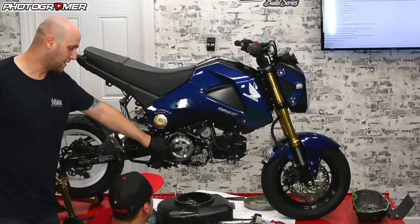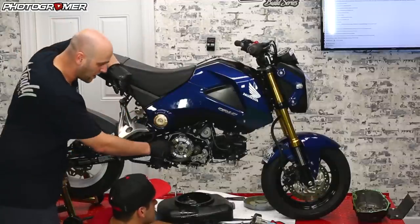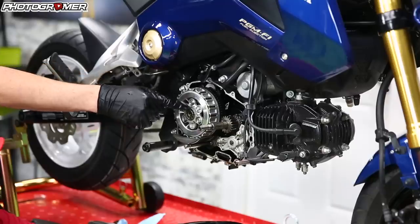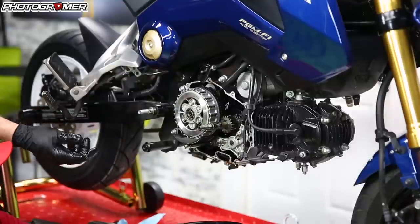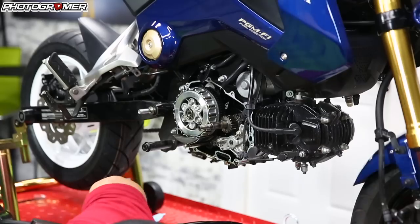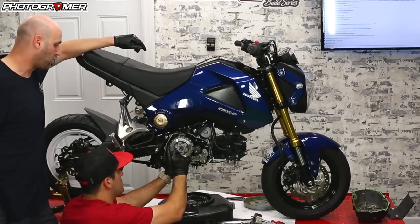Now we move on to the pressure plate. The kicker with the pressure plate is they're spring-loaded, and these little collars are very notorious for breaking — same thing with the stems on the basket. So what you want to do is back these off evenly. I wouldn't even use the DeWalt — use maybe a T-handle and just back it off very slowly. Same thing applies when you put it back on. Take the 10 and do maybe a quarter turn.